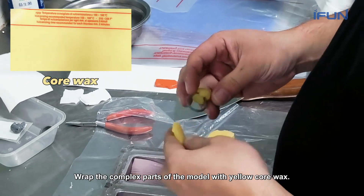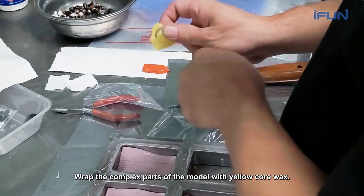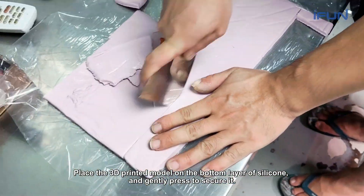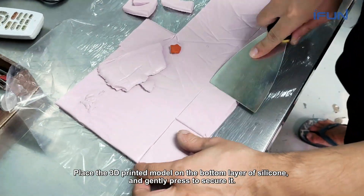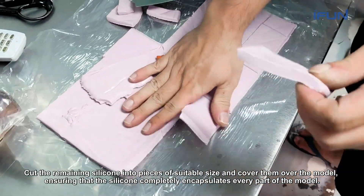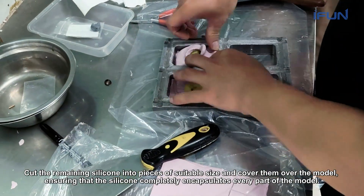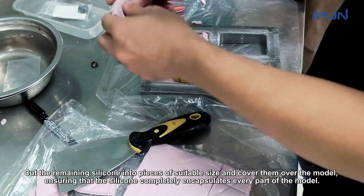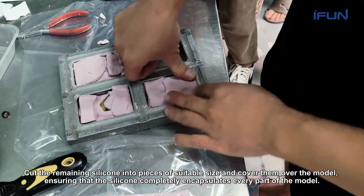Wrap the complex parts of the model with yellow core wax. Place the 3D printed model on the bottom layer of silicone and gently press to secure it. Cut the remaining silicone into pieces of suitable size and cover them over the model, ensuring that the silicone completely encapsulates every part of the model.